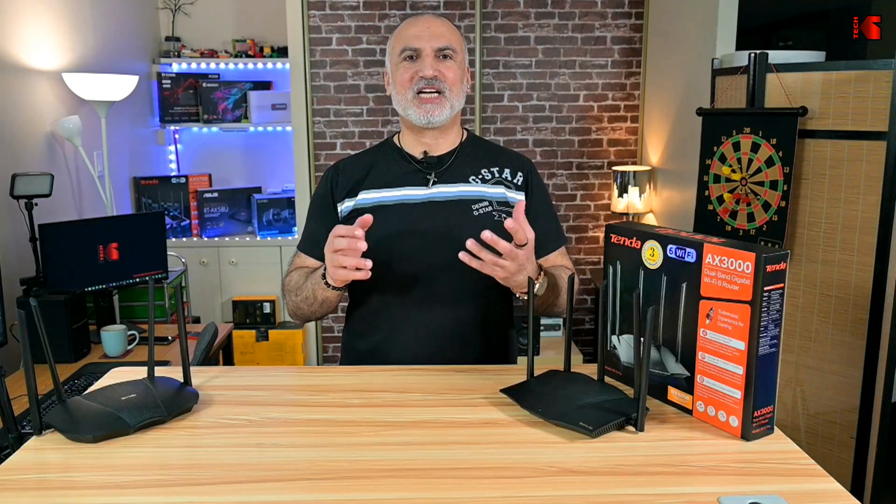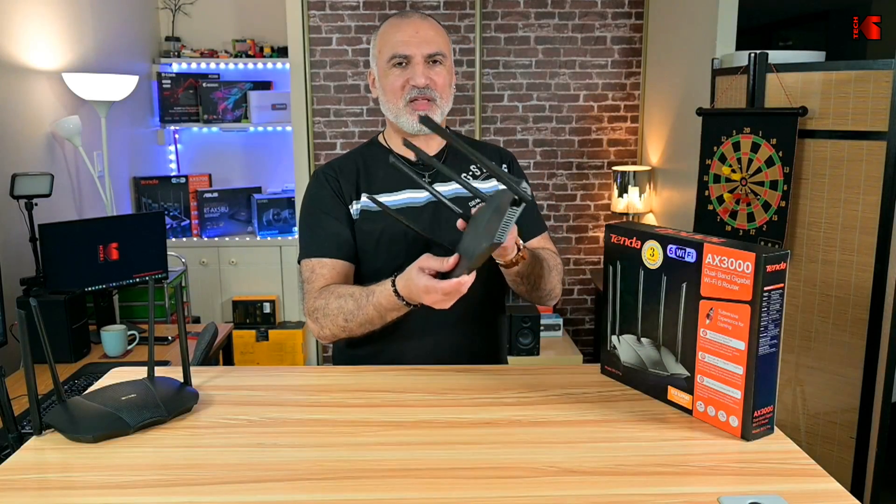You'll notice the lack of a USB port on the RX12 Pro router, and this is a shame. This is a direct message for Tenda: please put a USB port on your routers, at least the routers that are mid-range and more, because this will make your routers much more attractive than they are now.